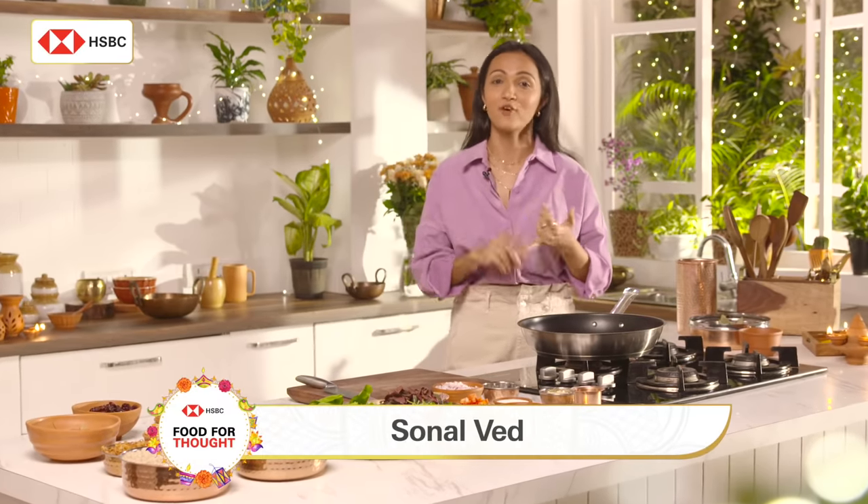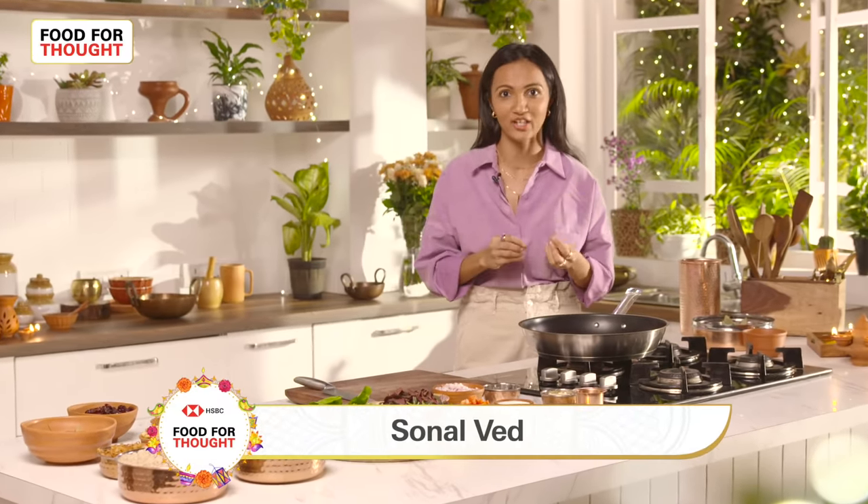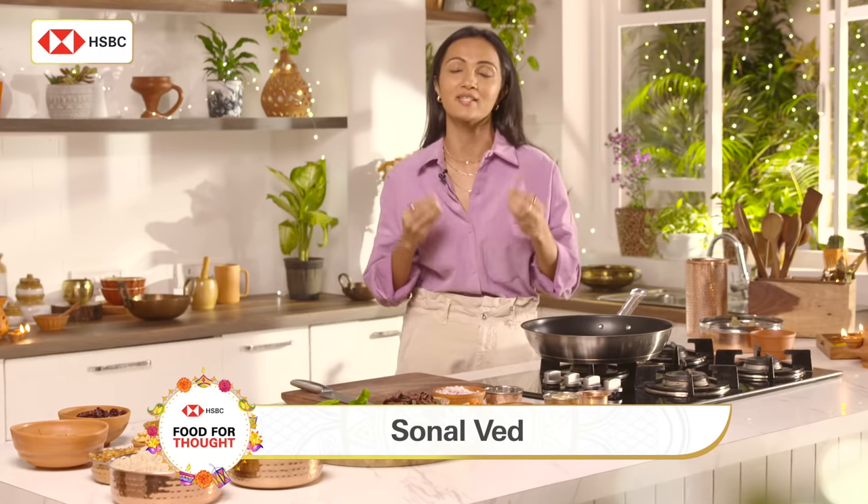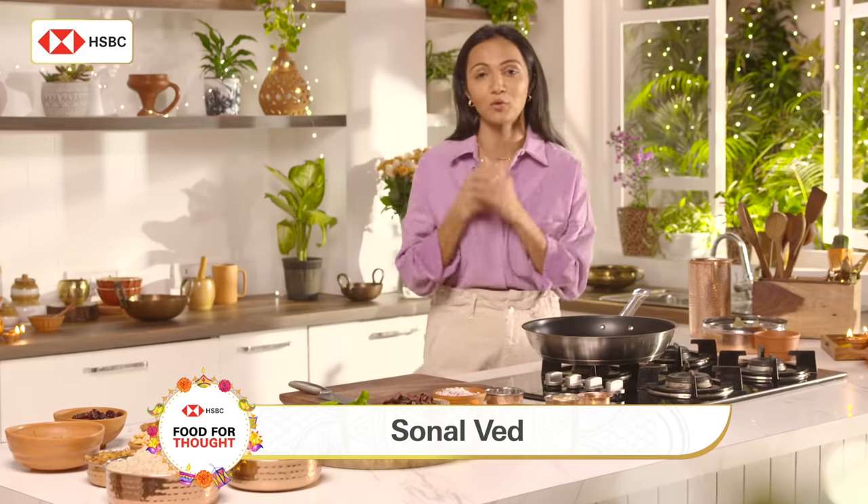There are at least 50 shades of sustainability when it comes to cooking. First it lies in how I procure my ingredients, it lies in what I do with my kitchen waste, and mainly it lies in how I preserve what is mine, what is Indian.